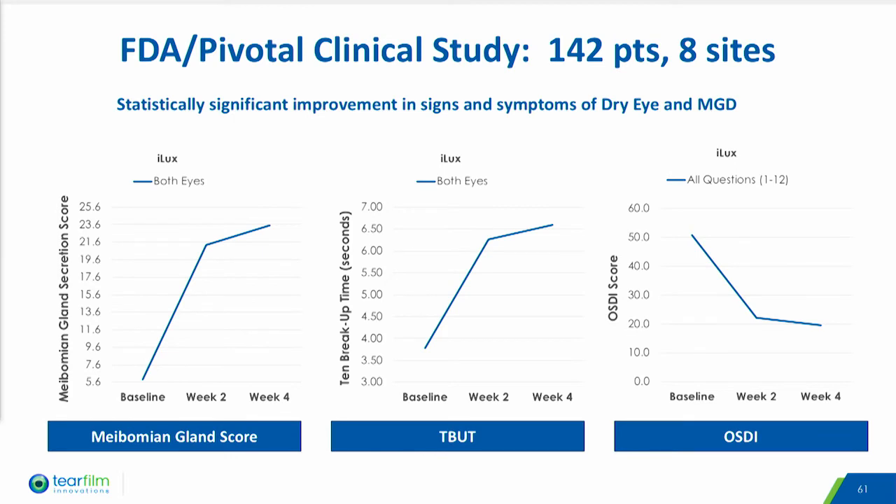TearFilm conducted a randomized multi-site pivotal study comparing ILUX to an active control. The goal was to verify the technological differences between the two systems did not adversely affect safety and effectiveness, and to demonstrate non-inferiority of a bilateral treatment for the two co-primary effectiveness endpoints, which were MG score and tear breakup time. OSDI was also measured as a secondary effectiveness endpoint. The primary safety endpoint was a comparison of device-related adverse events, including a change in the lid margin, development of floppy eyelids.